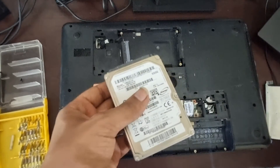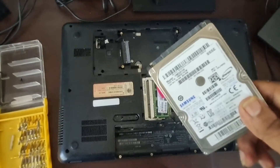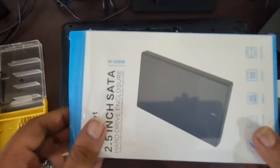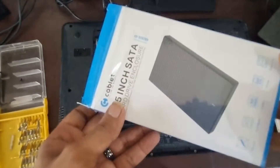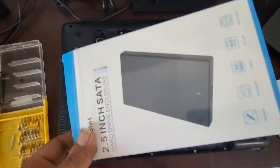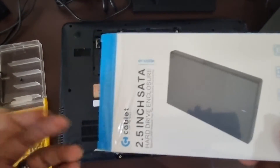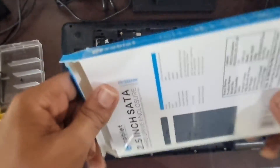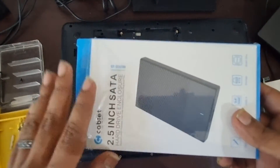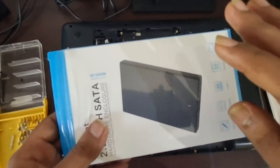Now I'm going to show you how to convert this storage into a portable hard drive. I got this portable HDD enclosure from Amazon — it's by Tablet and costs below 10 dollars or 500 Indian Rupees. It's completely tool-free, so you don't need any tools to set it up or insert your hard drive.